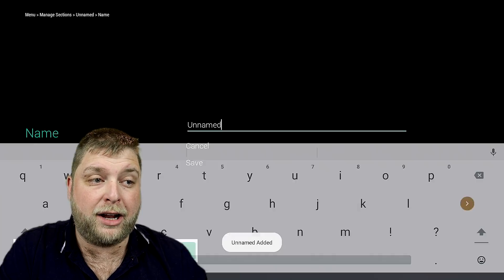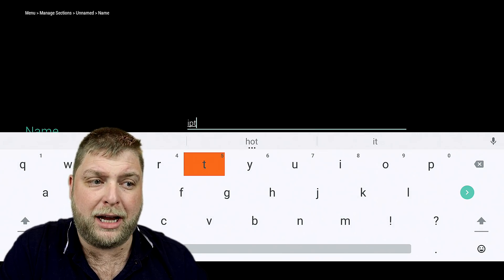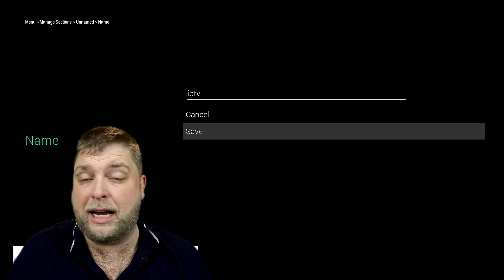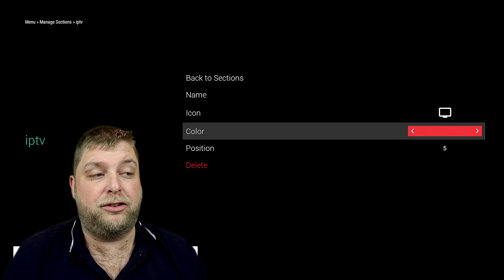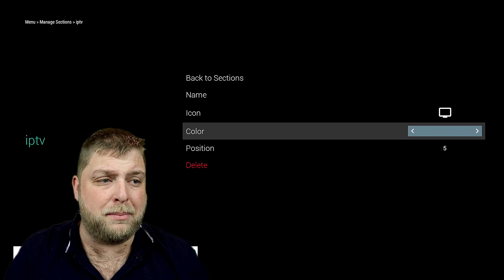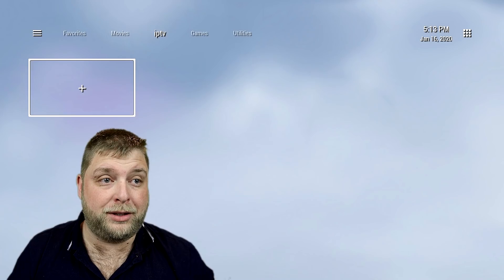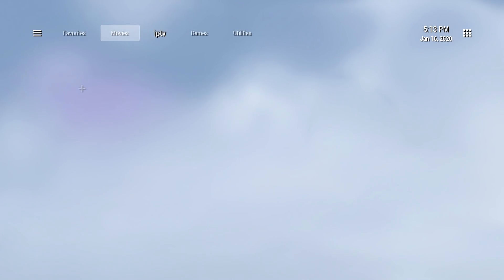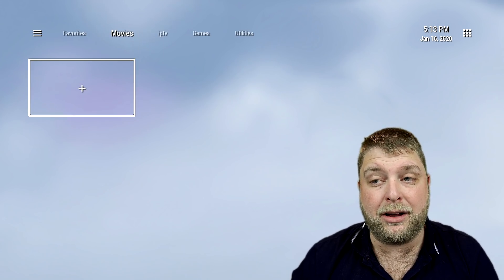I'll change that back to number two and then create a new section for Live TV. Click Create New Section and call it IPTV. You can do capital letters but I won't drag it out. You've got the icon option, but you don't need it if you're just showing text. Then you set the background color and the position — I want that to be number three. Go back home and you'll see we've got a new section for Live TV.